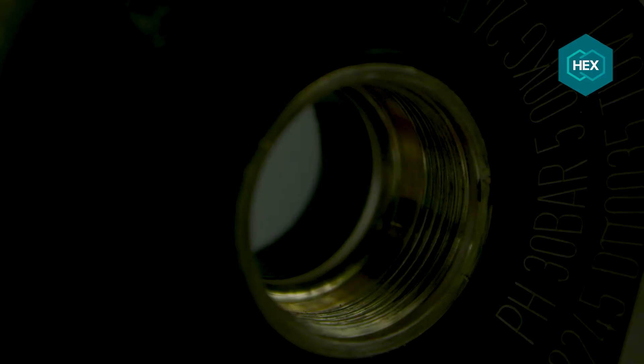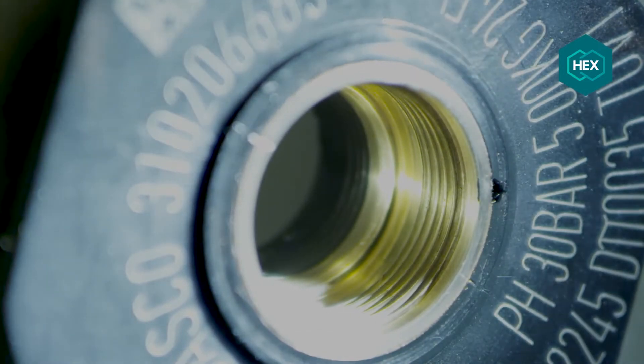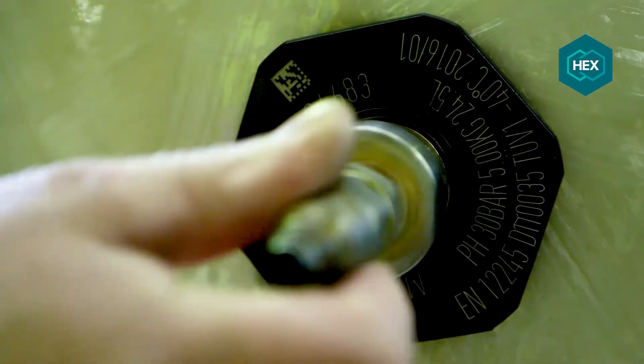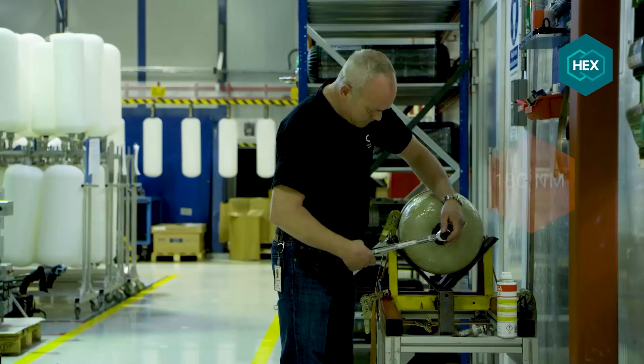The valve is unscrewed. The boss threads are then visually inspected and must not show any damage. The valve is then reinstalled and tightened again to the test torque of 180 Nm.